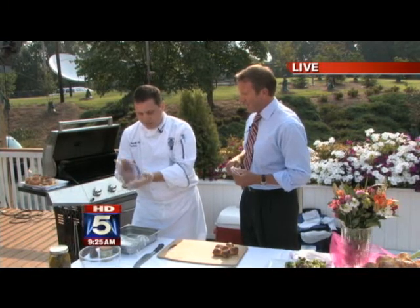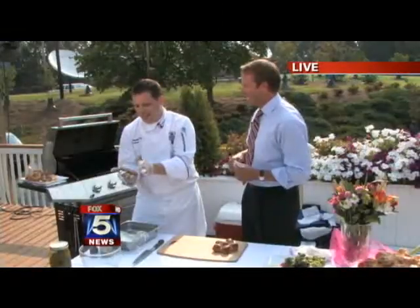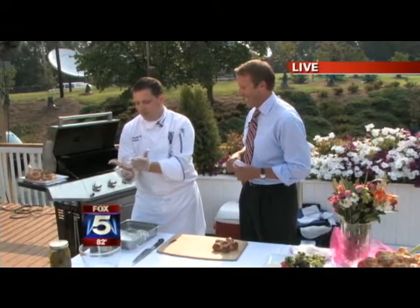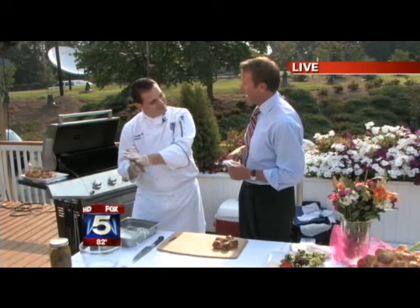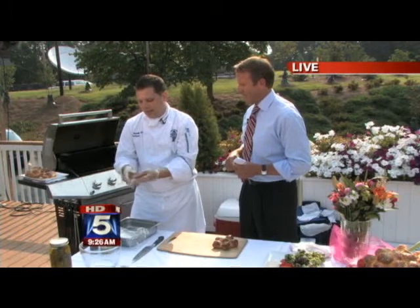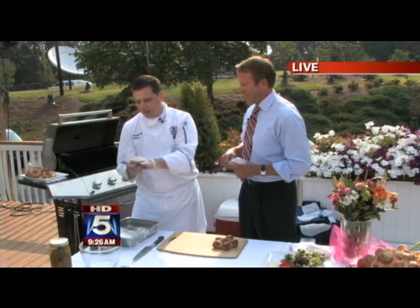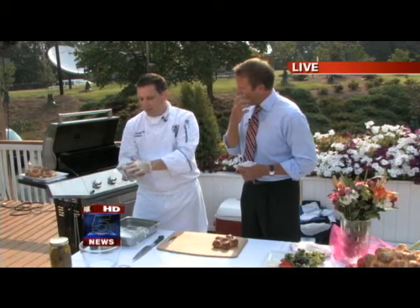Then I just shape it into a ball and knock a little bit of the air out. That's a nice technique — it helps to keep the shape together and give you an even consistency all the way through. Then I'm just flattening out the patty and shaping it so that it fits well inside of the bun.